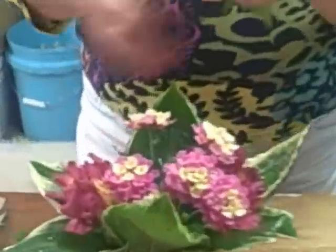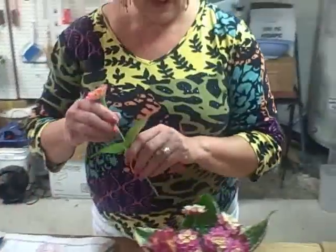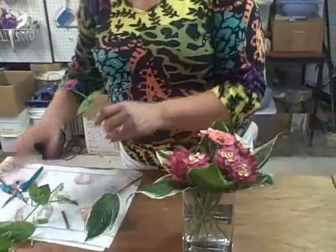I also grew some zinnias just from seed. Now zinnias don't last a long time as cut flowers, but they certainly do add a nice little pop of color for the short term. So I'm going to add some little zinnias in here.